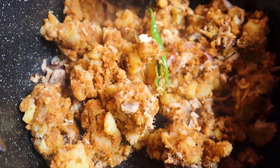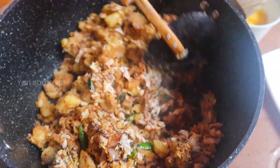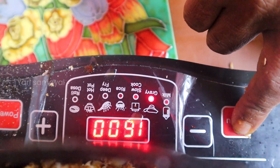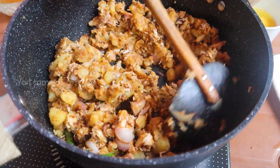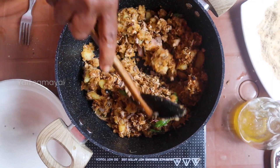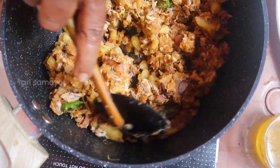Pour it into a bowl as well. Apply a bowl using the mixture and pour it into a bowl. If you want to use this blender, you can use the blender. Then you can use it to remove the blender.